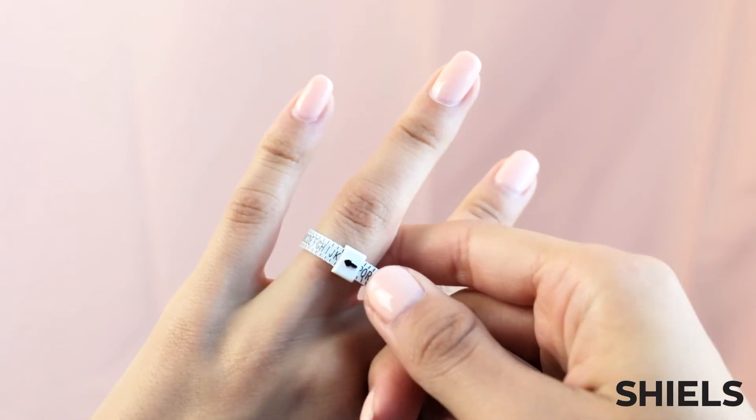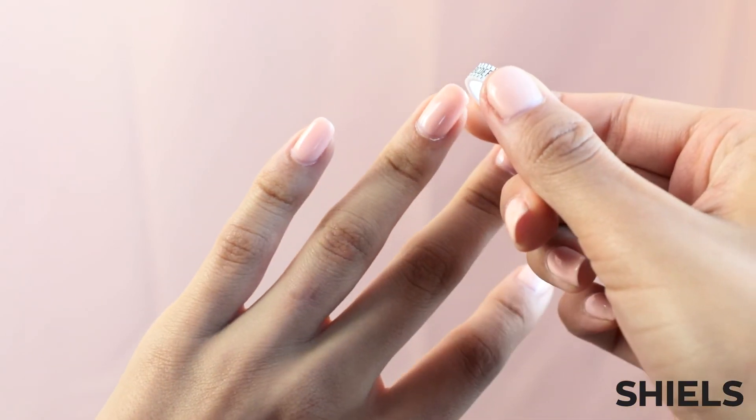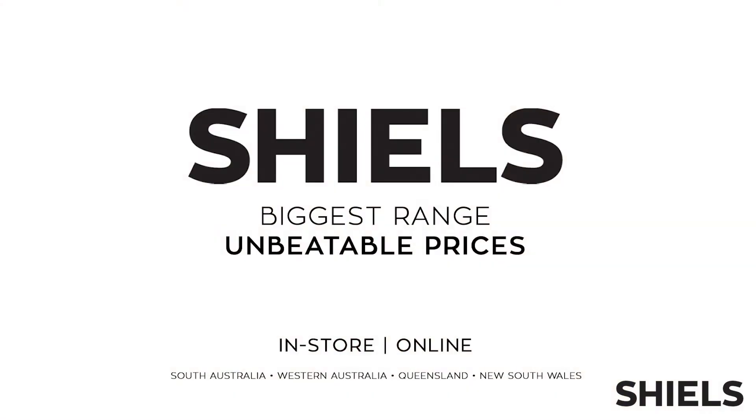Of course, sometimes your ring size might not be perfect, but don't worry — we offer fantastic care plans that can include resizing after your initial purchase. Find your perfect ring size with our ring multi-sizer today at shields.com.au.